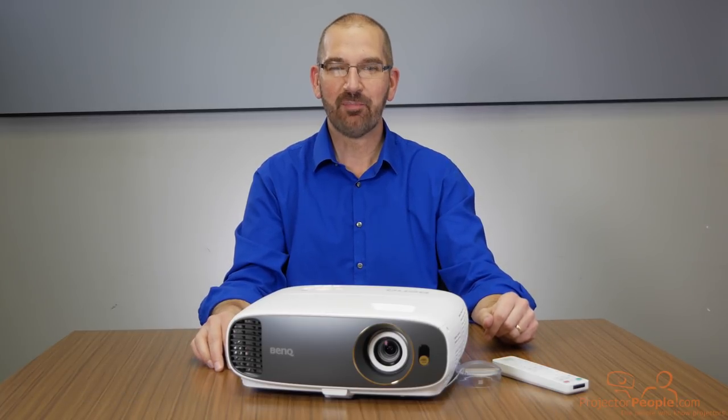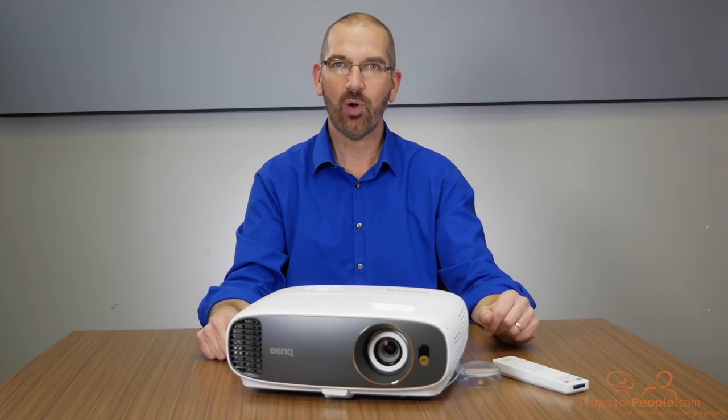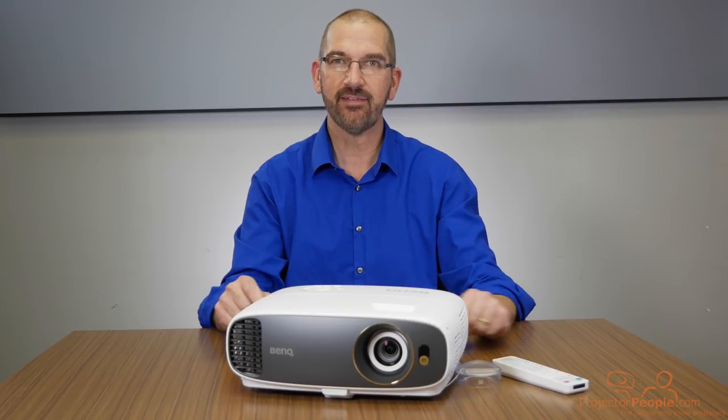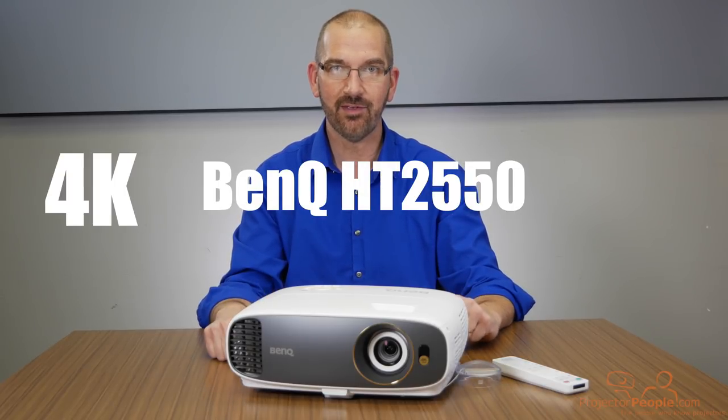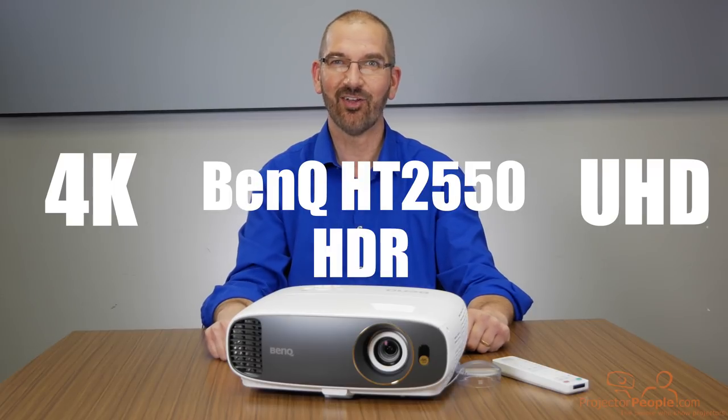Hi everybody, it's Dave from Projector People. I am back today to show off a very special projector. This is the BenQ HT2550 4K UHD HDR projector. Let's take a look at it.